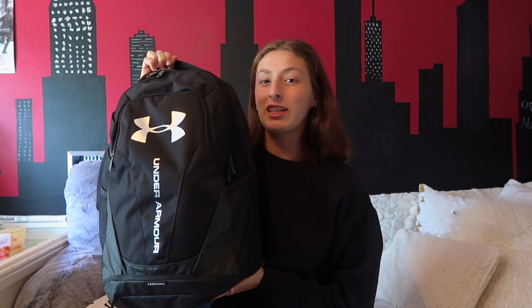That is everything in my backpack for my first year of grad school! Thank you guys so much for watching today's video — please give it a big thumbs up if you enjoyed, and I'll see you guys in my next video. Peace!